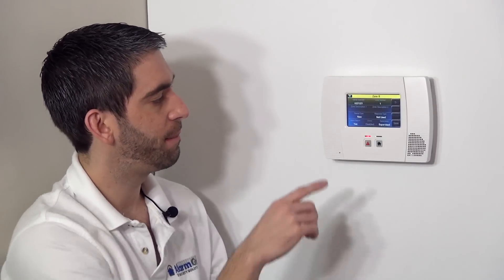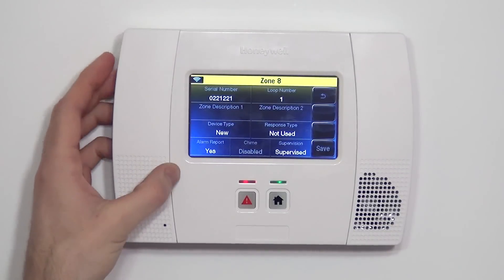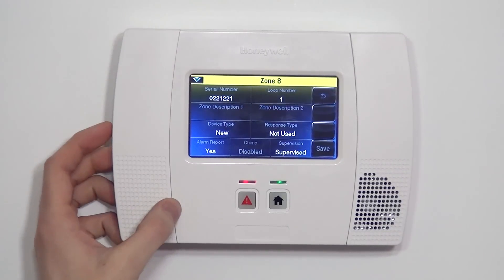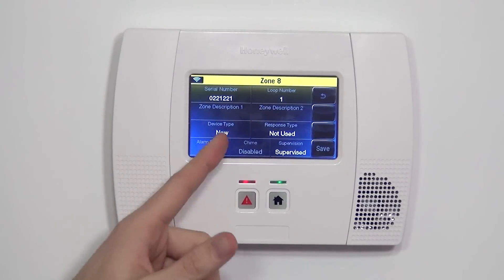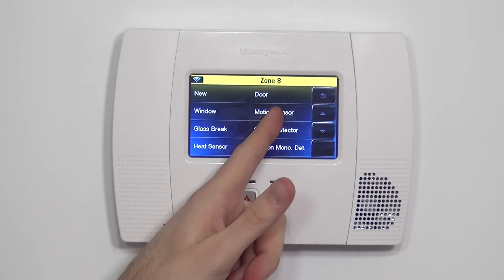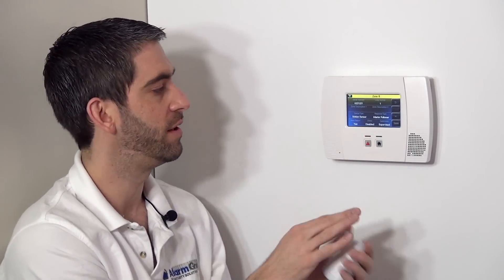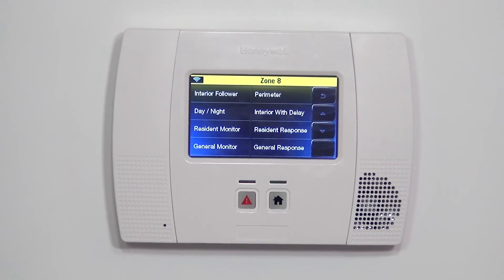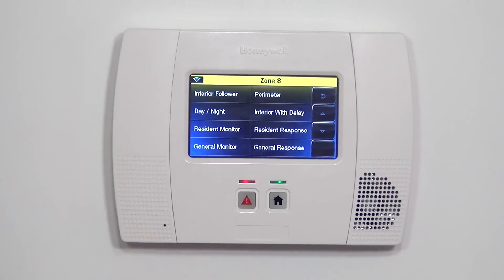Now we have to tell the panel what this device is, because right now it doesn't know if it's a door, a window, or a motion — it doesn't know how to respond to or talk to this device. By selecting the device type and selecting motion sensor, we're telling the system that this particular serial number is assigned to a motion. From there, we have the option for response type — a selectable option for the various ways this device can communicate back to the panel.